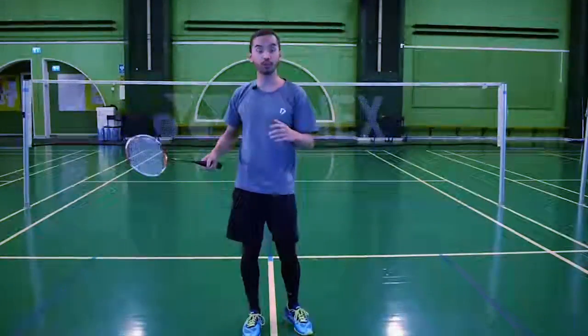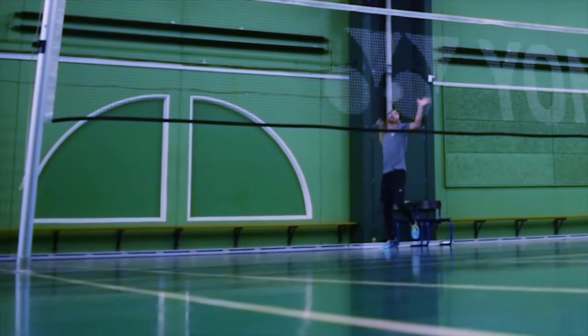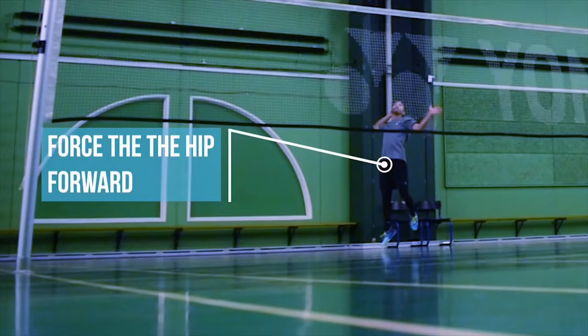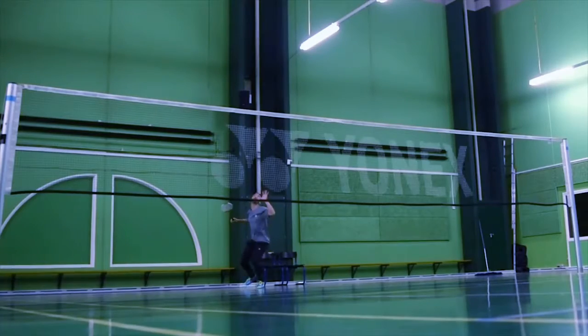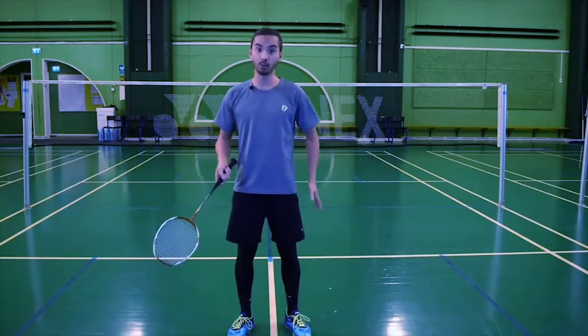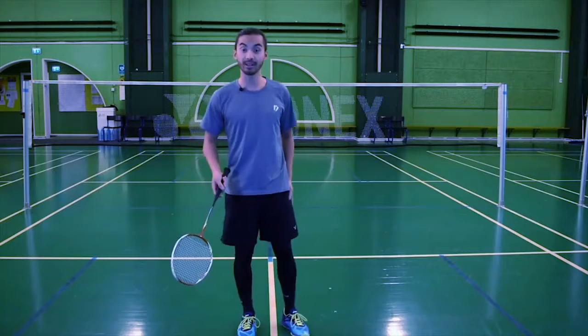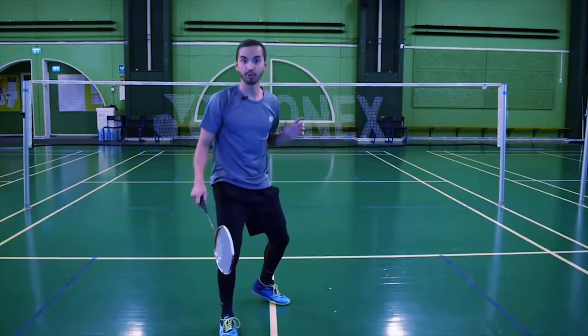The third key point is to fully rotate our body. The fourth key point is to land in a balanced position so we can push back towards the center. To do that, we need to abduct our non-dominant leg to be able to push back.